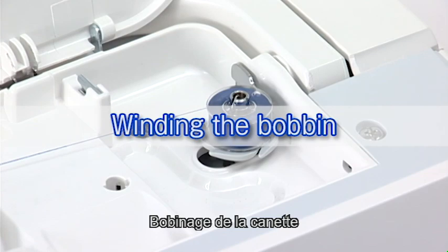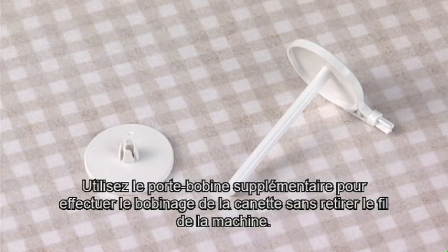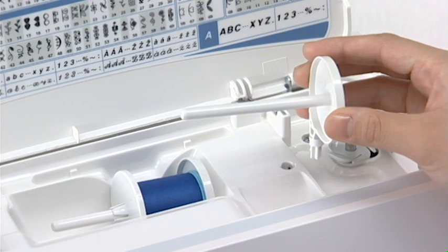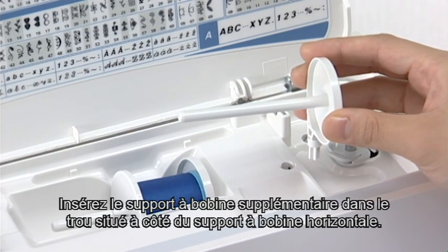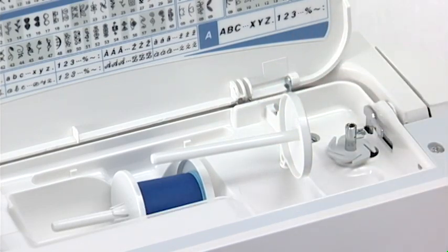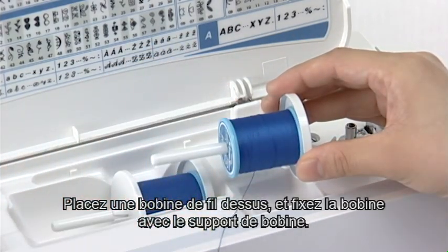Winding the bobbin. Extra spool pin. Use the extra spool pin when you need to wind the bobbin without unthreading the machine. Insert the extra spool pin into the hole beside the horizontal spool pin. Place a spool of thread on it and secure the spool with the spool holder.